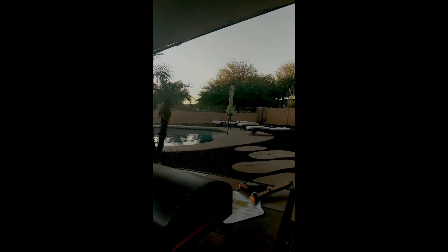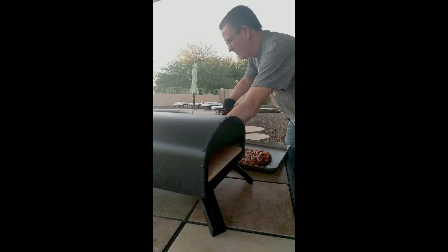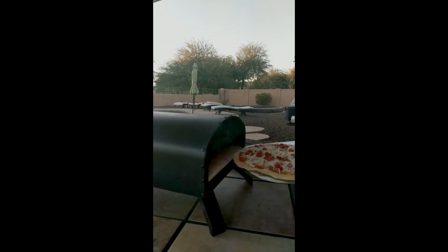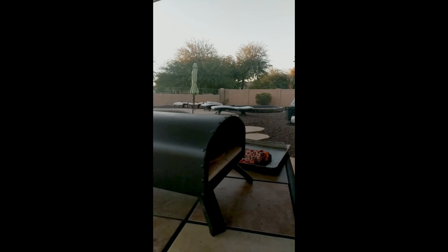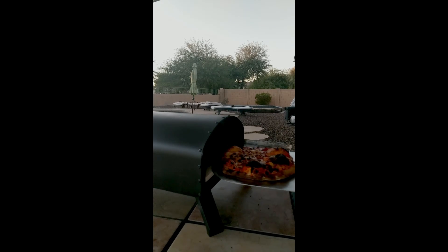So we have the oven here. We got fire and we're going to do the pizzas here in a minute. We'll grab the other pizza, get that in, and check it in a little bit. Got some dough bubbles on this one, but that's okay. Looks like it's going to turn out really, really good.